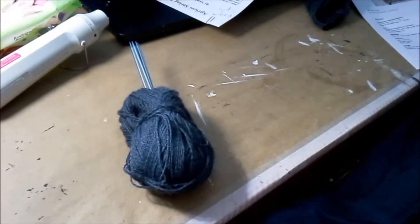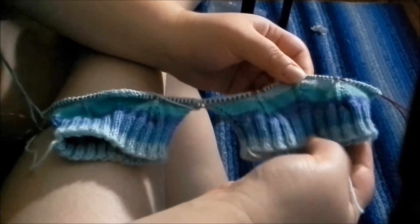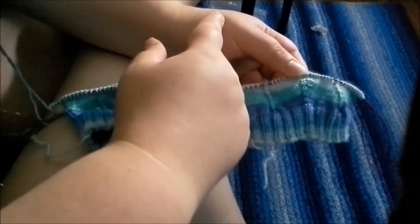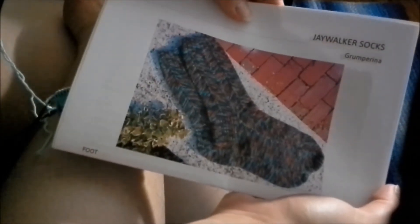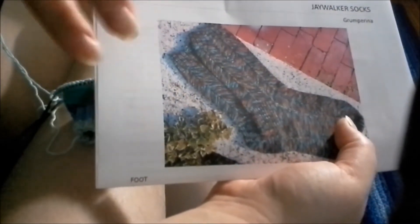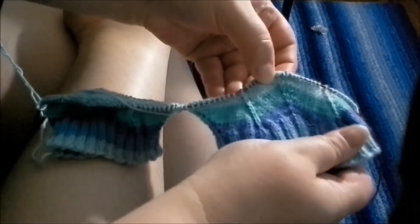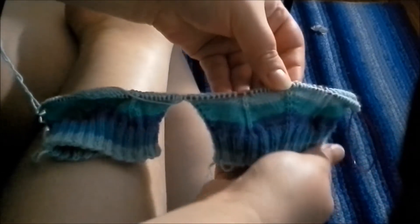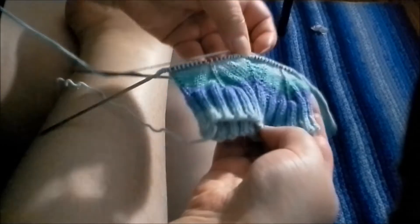I'm going to probably start crocheting the bag, but I wanted to let you see how much I had left before I got started. I have one more yarn project I started after the previous two, and there's a reason I'm filming at this weird angle, which you'll see shortly. These are the Jaywalker Socks by, I believe, Grump Arena. This picture is not a great yarn to really show off the pattern — you can kind of see there's a zigzag up and down.